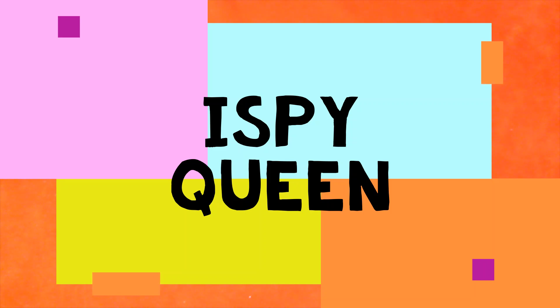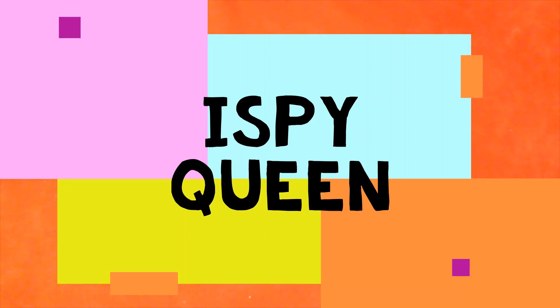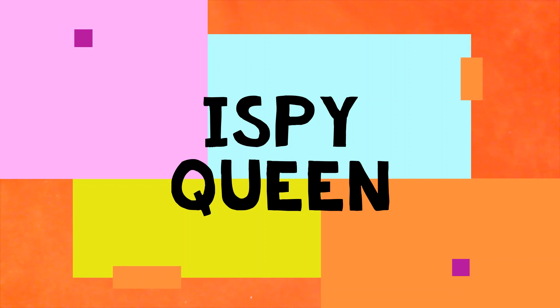Hello everyone and welcome back to my channel. If it's your first time here, my name is Jennifer Hayes. I have an Etsy shop where I sell vintage jewelry, and here on YouTube I open up bags and jars of jewelry that I get at thrift stores and various other places.